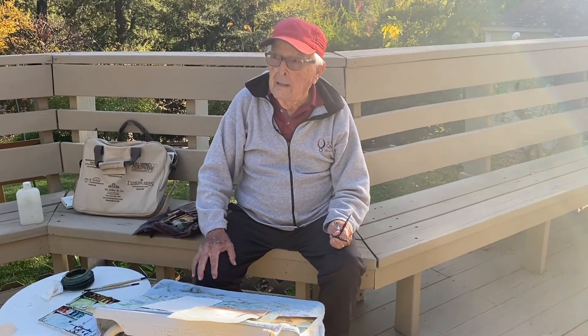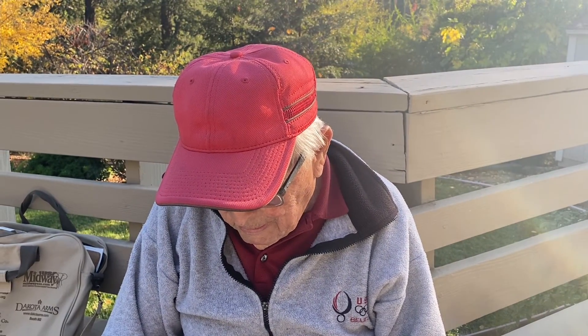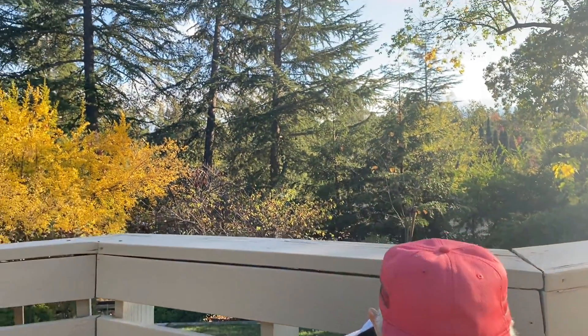Hi, Wayne White here. I'm about to start part two of this watercolor of a duck. It's late in the afternoon, so we have to work fast before it gets dark.